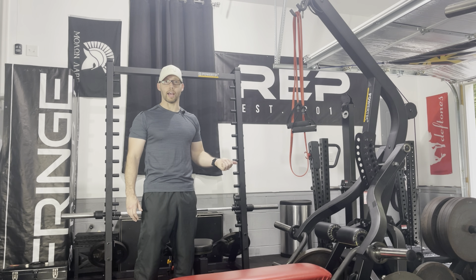I'll start with biceps with some band curls. Then I'll use this band for one of my favorite band warm-up exercises — this will hit the traps and the rear delt. I'll also throw in some shrugs.